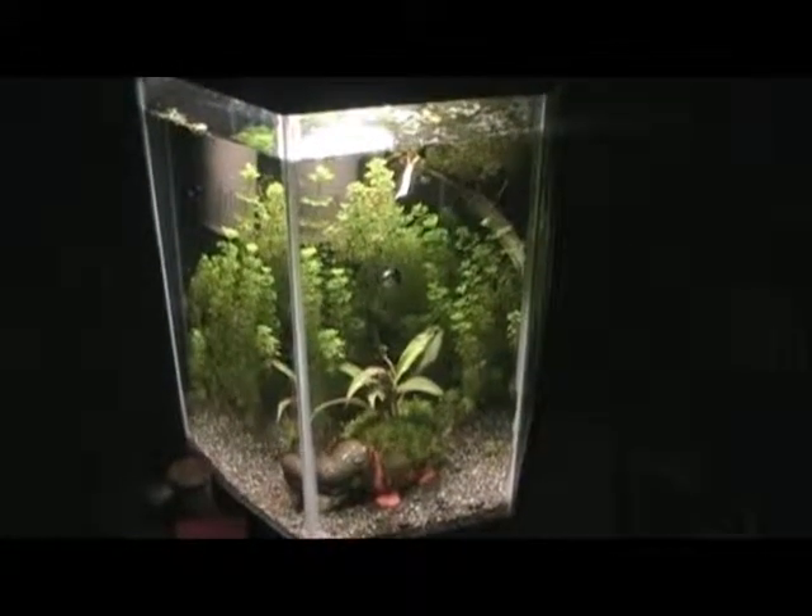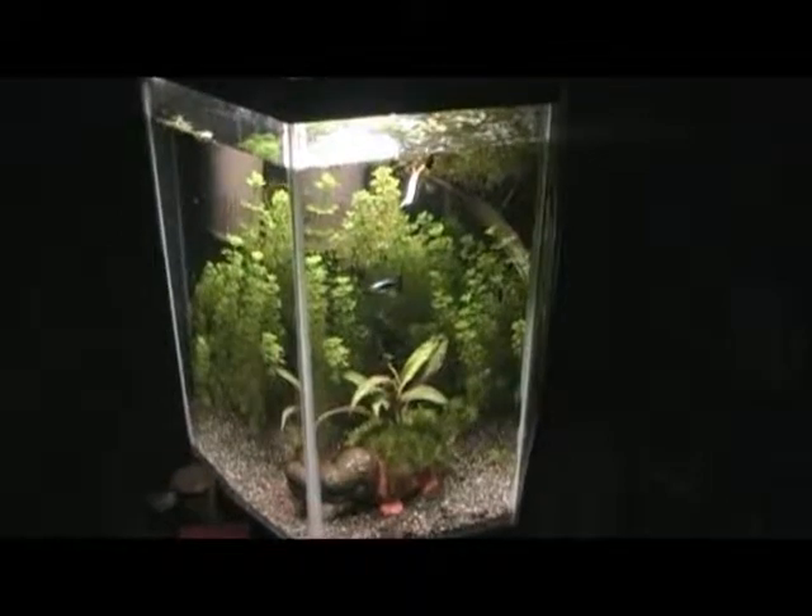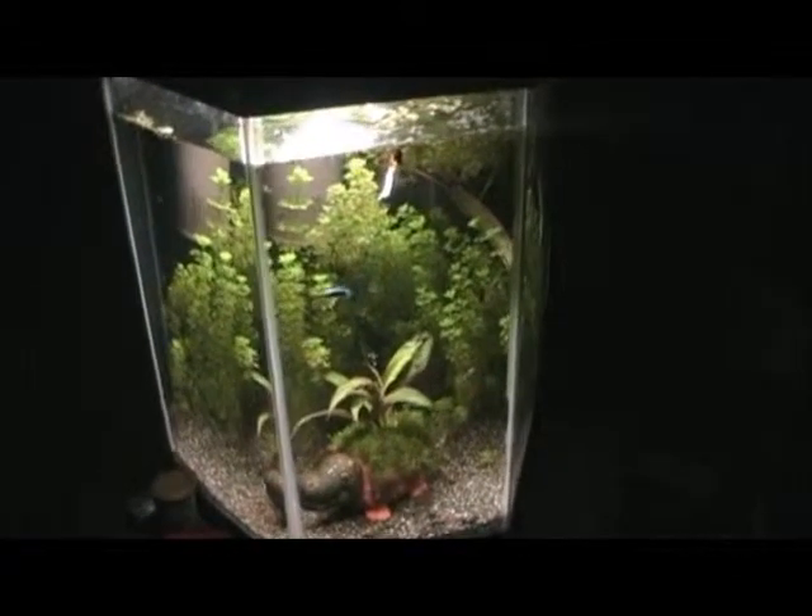This is my Bubba Gump tank, I call it. It has guppies and shrimp — cherry shrimp in it — and it's a 14 hex.